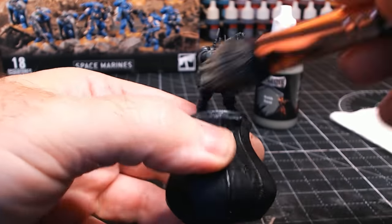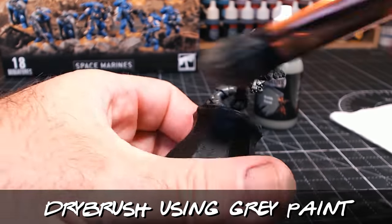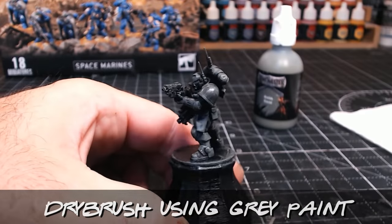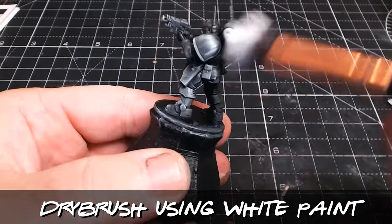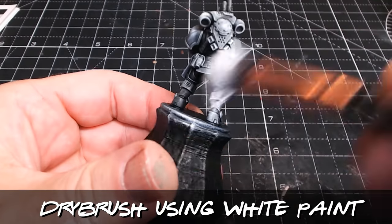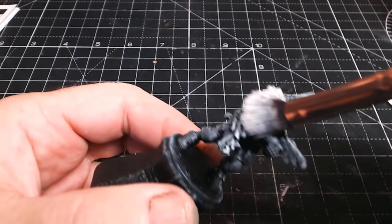Slap chop! Just in case anyone's new and hasn't seen my other videos — slap chop is basically priming your model in black, then dry brushing with some grey, then dry brushing with some white, just to catch all the highlights.